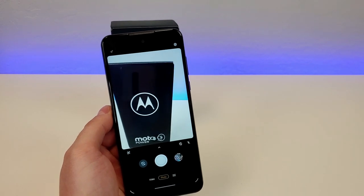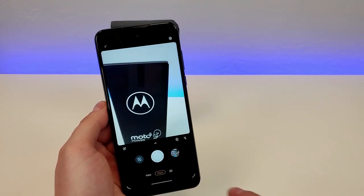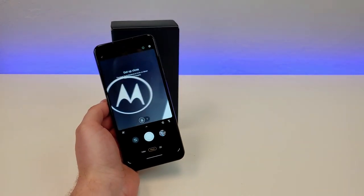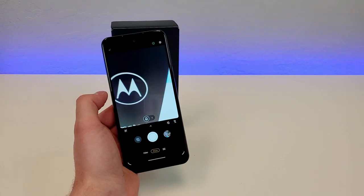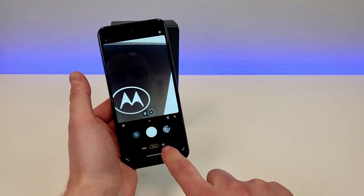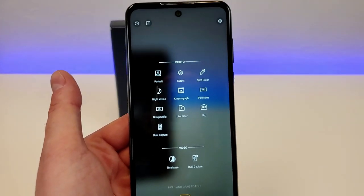Here's how things look through the camera app on the device. This is with the main camera right now, and then from here we can switch over to the macro camera for those close-up images. That can certainly come in handy in many situations. Then we can go over to the menu in the bottom right corner and access a variety of other options, including portrait mode.